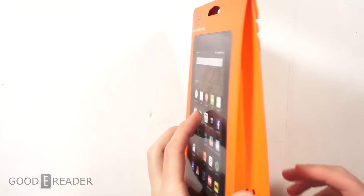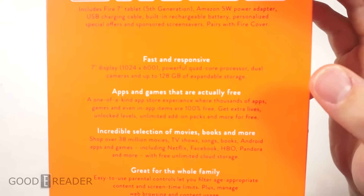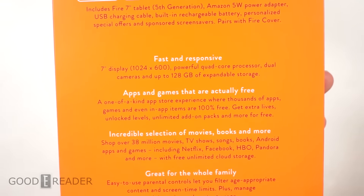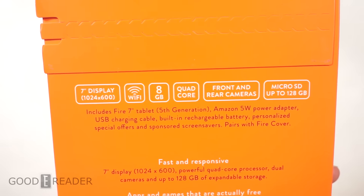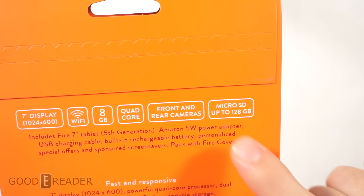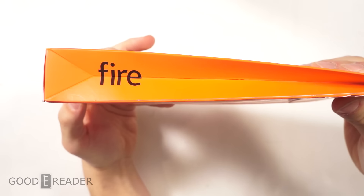What's exciting about this is it's one of the first Fire or Kindle e-readers to actually have an SD card in a number of years, and you can upgrade it to 128 gigs — that's massive. The default is eight gigs of internal storage, but either way there's a lot of media capability, so you can have your eBook collection, music collection, and a number of videos and be good to go.